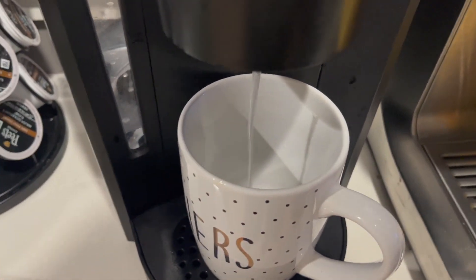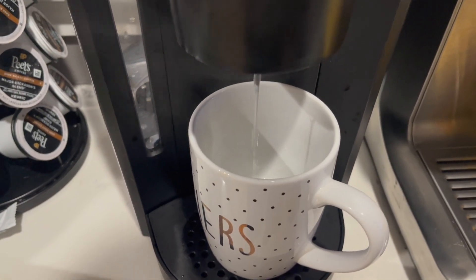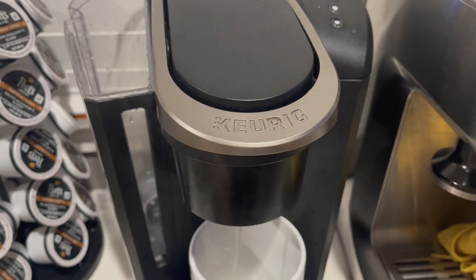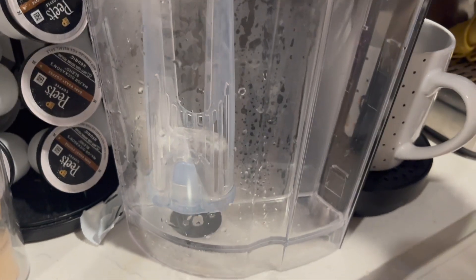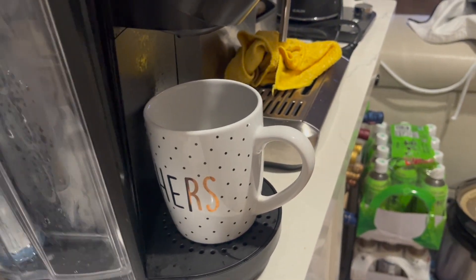This will clear out any of the cleaning solution. At this point you should notice that the water is clear. If you still notice any residual coming out, just fill up with more water and run it one more time. And that's it — that's how you descale the unit. Don't forget to put the filter back on. If you find this video helpful, please like and subscribe, thank you.